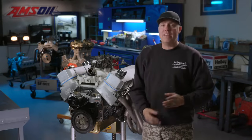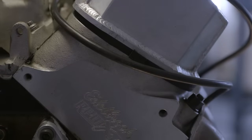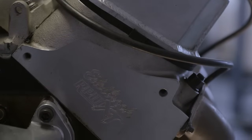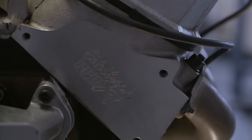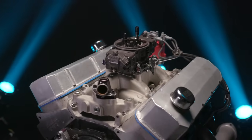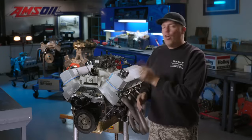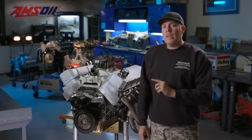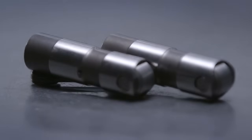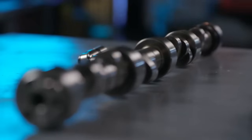It's got Weisco Forge Pistons, 10.25 to 1 compression. The cylinder head is an Edelbrock CNC ported oval port that matches the intake, which is an Edelbrock dual plane Performer RPM Air Gap. The carb up top is a Holley Ultra XP, 950 CFM. Then there's the heart of the matter — the camshaft. This thing's currently running a hydraulic roller, which is a Comp Cams grind called the XE 294 HR.